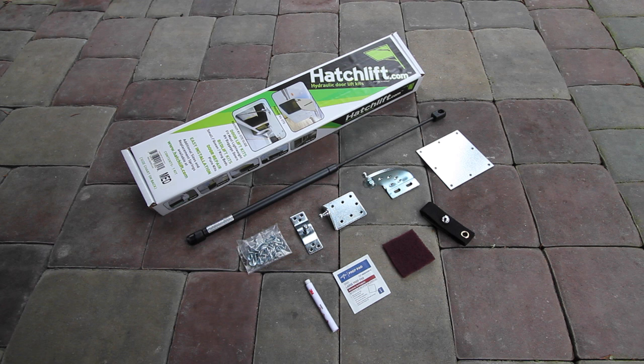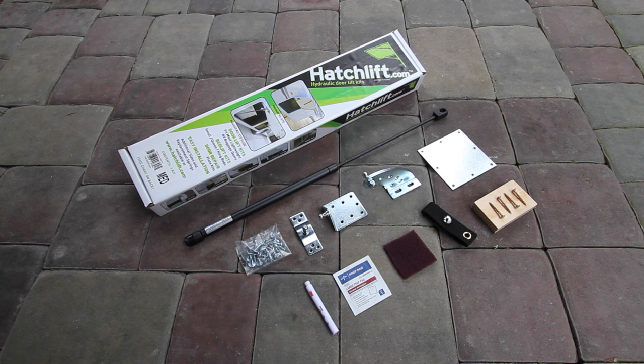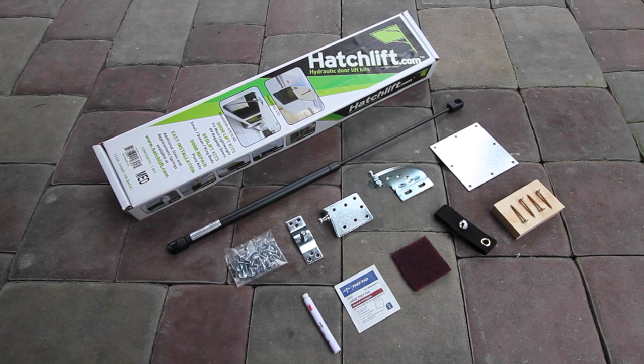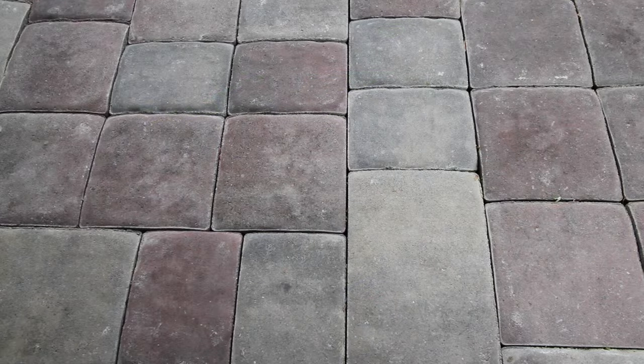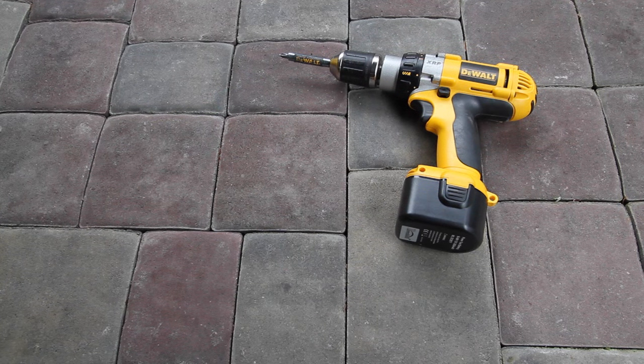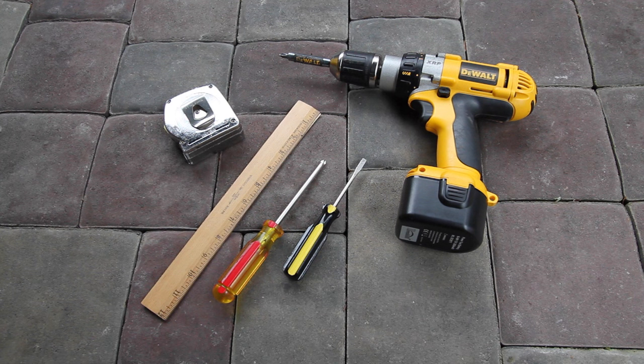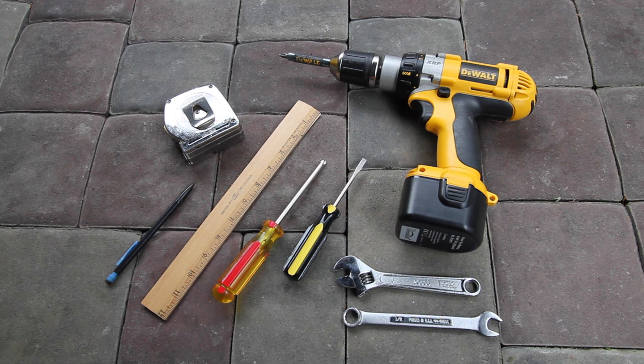HatchLift pays so much attention to detail that they even include a plywood shim kit, just in case the lower bracket requires some extra height in your RV. We'll need our cordless drill, a Phillips head screwdriver and a small flat blade screwdriver, a ruler or tape measure, a pencil, a half-inch wrench, and a crescent wrench.